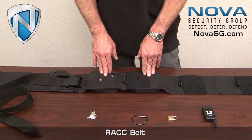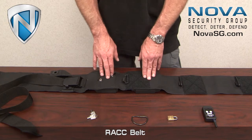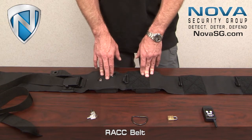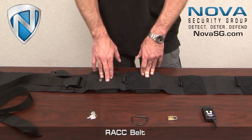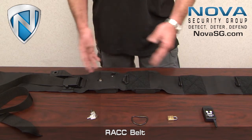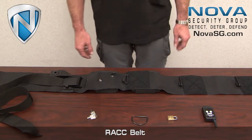This is the Rack Belt Generation 4. Its primary purpose and application is for high-risk security transports and courtroom hearings. It can be worn under or over the clothing so as to be hidden if the situation calls for it.